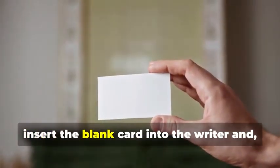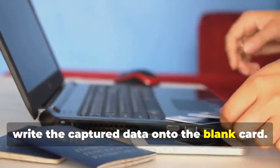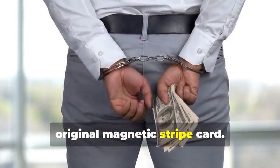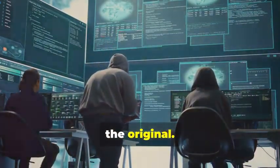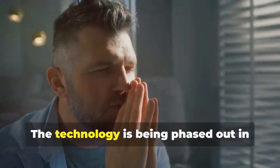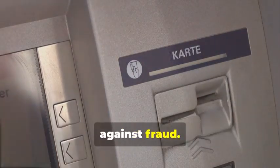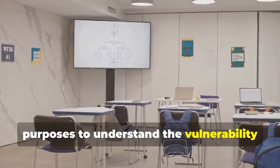Now, insert the blank card into the writer and, using your chosen software, write the captured data onto the blank card. This step requires precision to ensure all data is correctly transferred. You've just created a clone of the original magnetic stripe card. But hold your horses — this cloned card is an exact replica of the original. Before you get any ideas, remember that magnetic stripe cards are becoming increasingly obsolete, especially for ATM use. The technology is being phased out in favor of more secure methods. Most ATMs now require chip cards for security purposes.